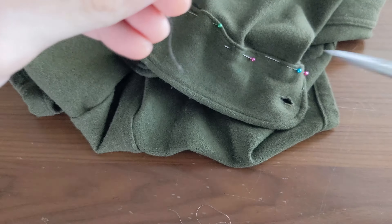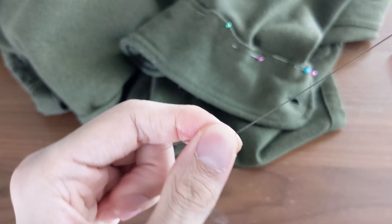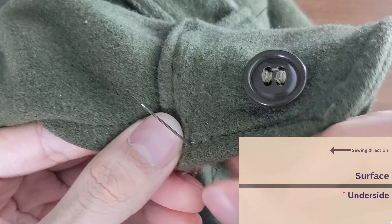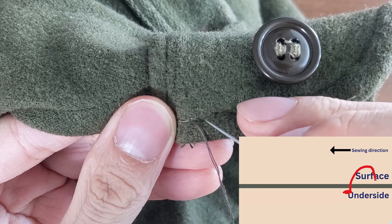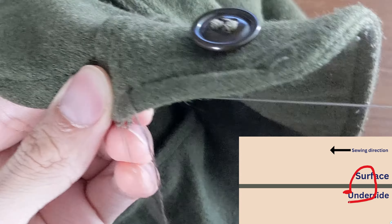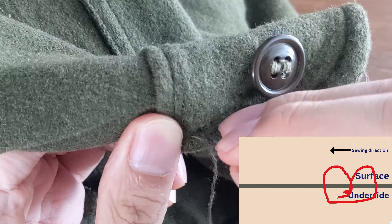We'll do this using a backstitch, which is the strongest way to stitch by hand. To sew a backstitch, first thread and knot your needle. From the underside of the cuff, push the needle through it. Instead of going forward, go back to the hole of the previous stitch. Then push the needle out to create the next stitch and back down to the hole right before it.